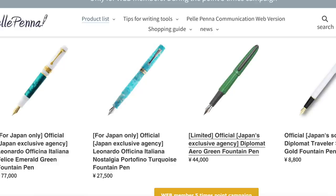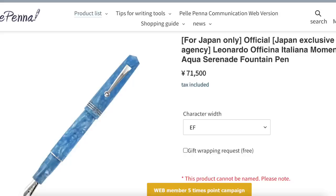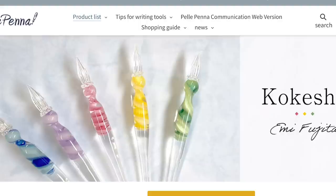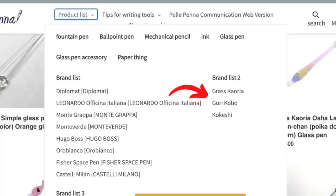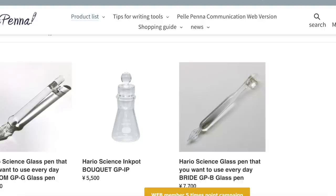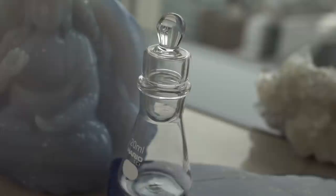Pelopena carries a lot of Japan-only pens. What you're looking for is 'for Japan only,' not necessarily the 'exclusive agency' or 'sole agent.' This is the pen I showed earlier, and you can see it says 'for Japan only.' Nowadays almost all fountain pen websites here in Japan carry some form of glass pens, so if you're looking for a glass pen, these websites might be a good place to check. There are three places to check for glass pens: the product list, brand list — which includes Grass, Kaoria, Gurikobo, and Kokeshi — and then there's Hario on the bottom. Sometimes you just have to spend time meandering around the website. They also have the Hario ink pot, where you put ink in the bottom and there's a little compartment on top where you can add additives or change colors of ink.